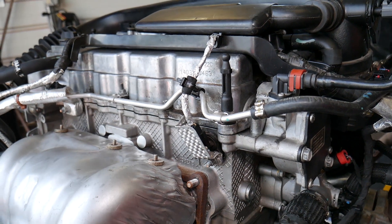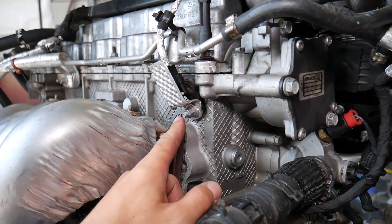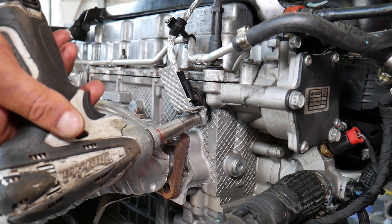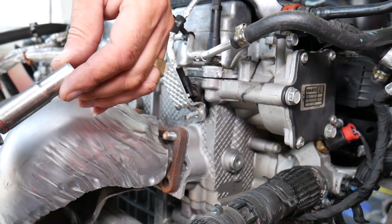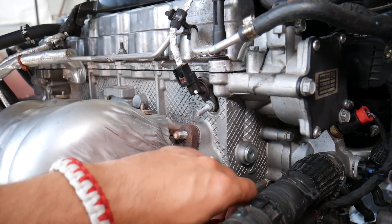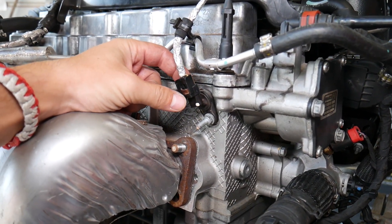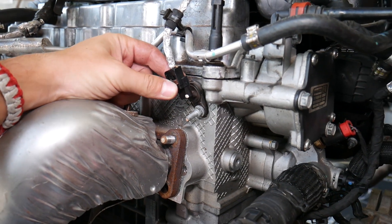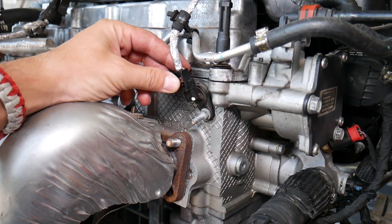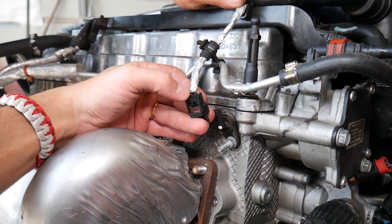To replace it, underneath there is one nut that you need to remove with a 10 millimeter socket. Gently remove that nut without dropping it. After that, grab the thermal shield — this is the one that protects the sensor from the heat of the exhaust and catalytic converter. That brown connector tab needs to be pulled straight up to unlock the safety pin, then press in the back and disconnect it.